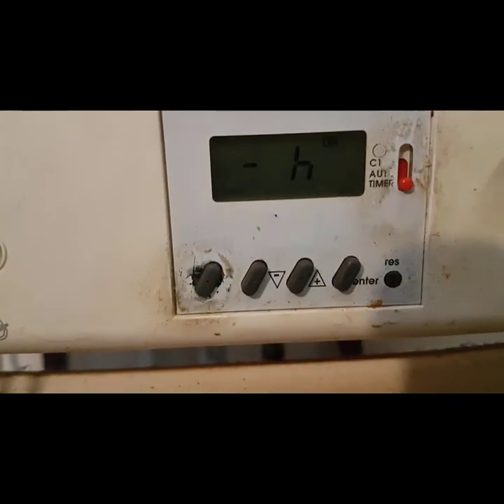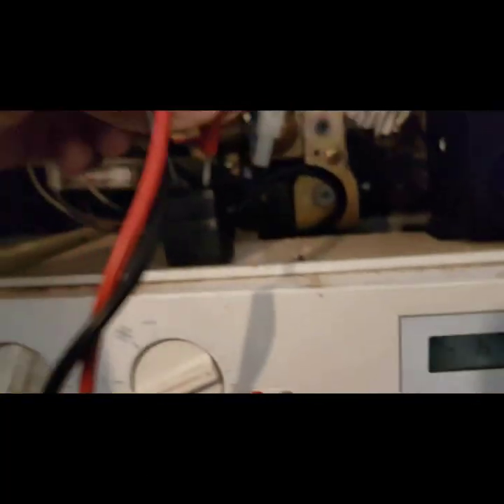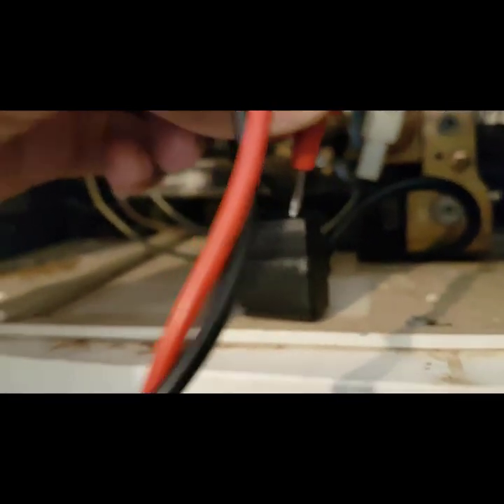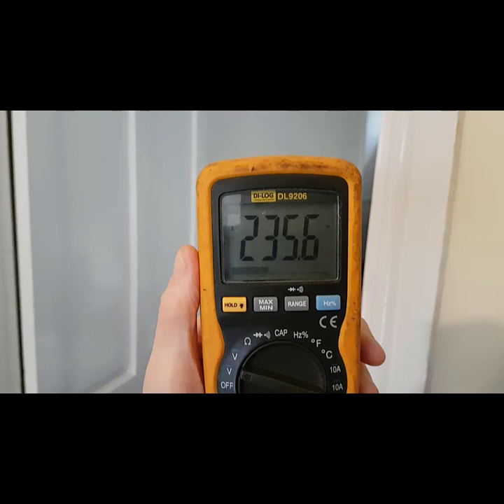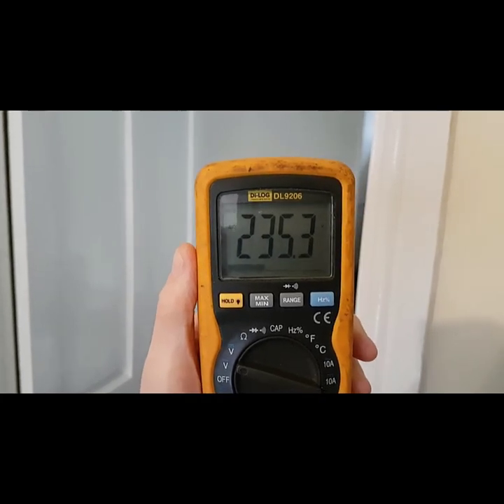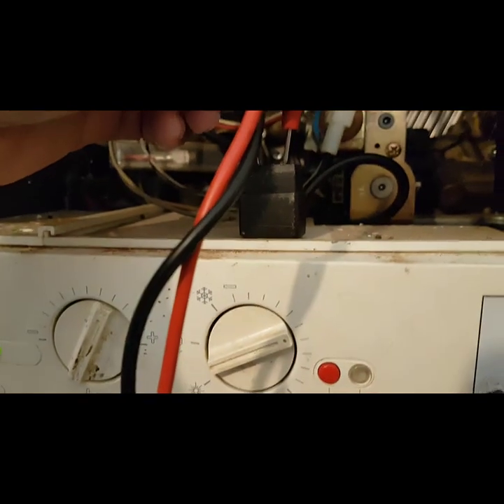I've put it on again. I moved my pins, and now I've got a reading. So it's showing that the pump has failed — that's the problem, the pump's gone.